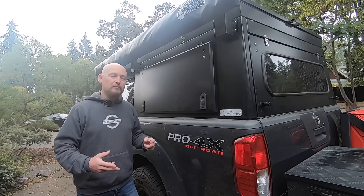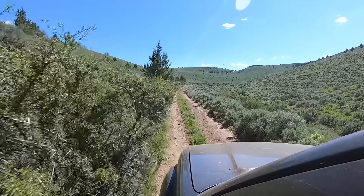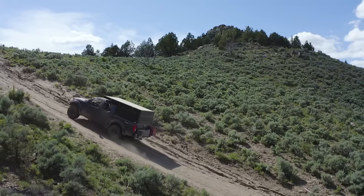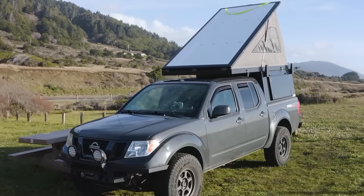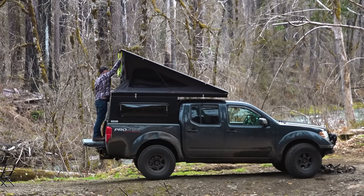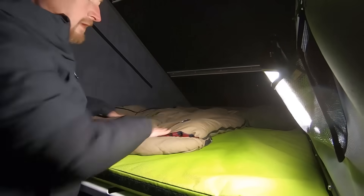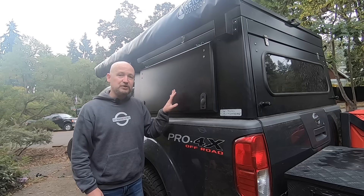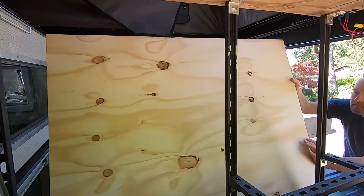Hi there, my name is Donald. This is Soft Roading the West — I do backcountry adventures in my Nissan Frontier. This is my Topo Toppers Mesa camper. You can get out and camp in one of these without doing anything on the inside, because the bed is part of the camper — you can just throw some gear into the bed of your truck and you're ready to hit the road.